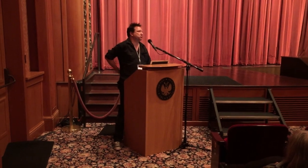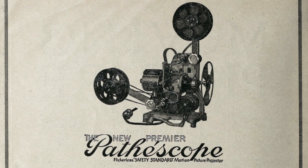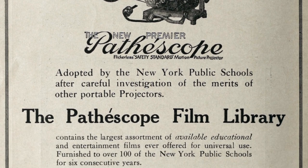But because so many films were made on 28mm, a lot of the silent films that we have today survived strictly because they were on 28mm.